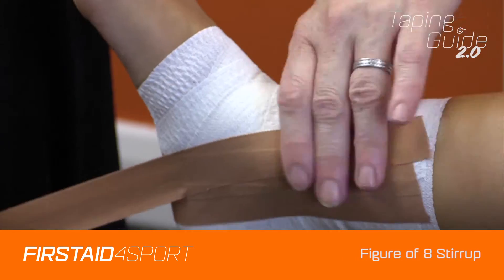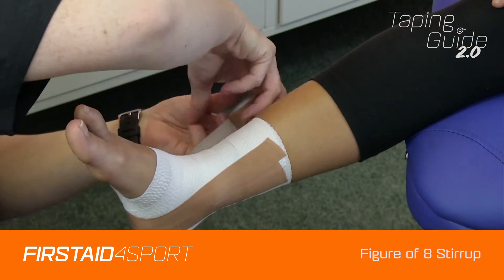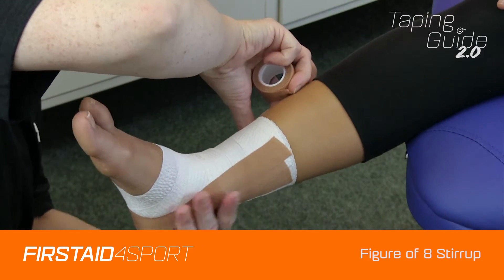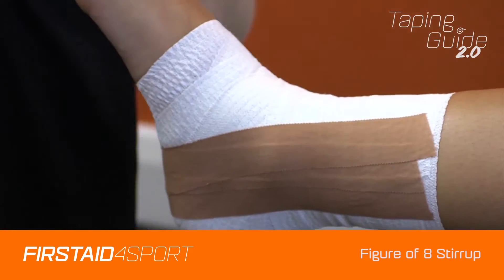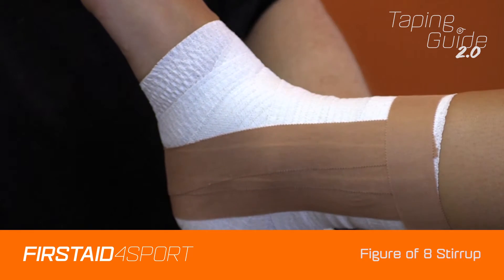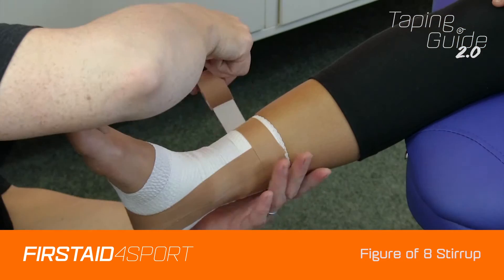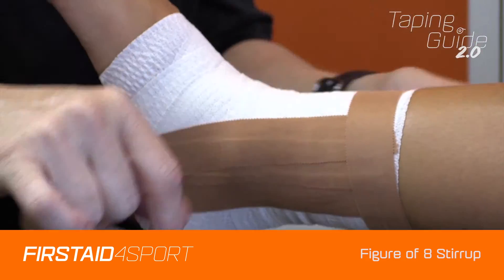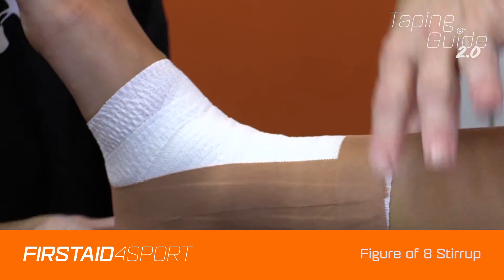Make sure it's stuck down, and to finish it, I've got an anchor just to stop the edges fraying — and done.